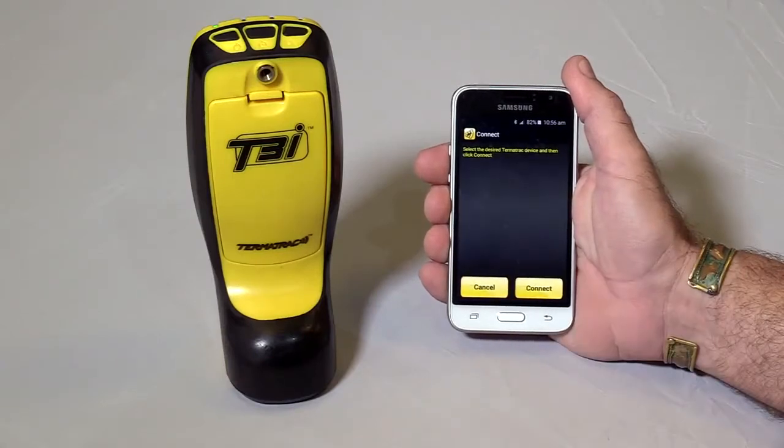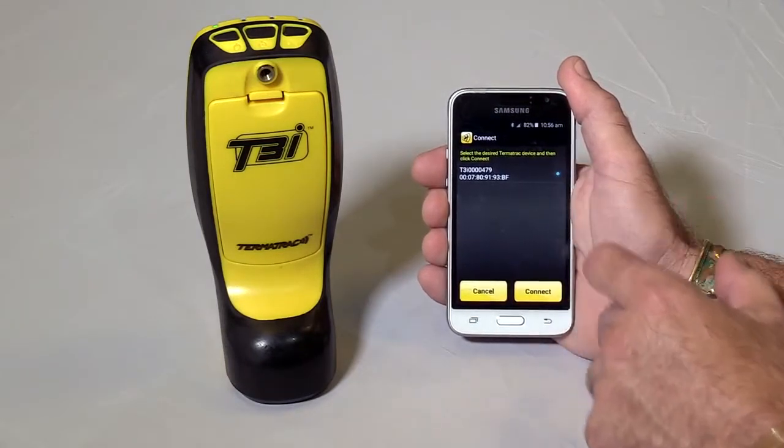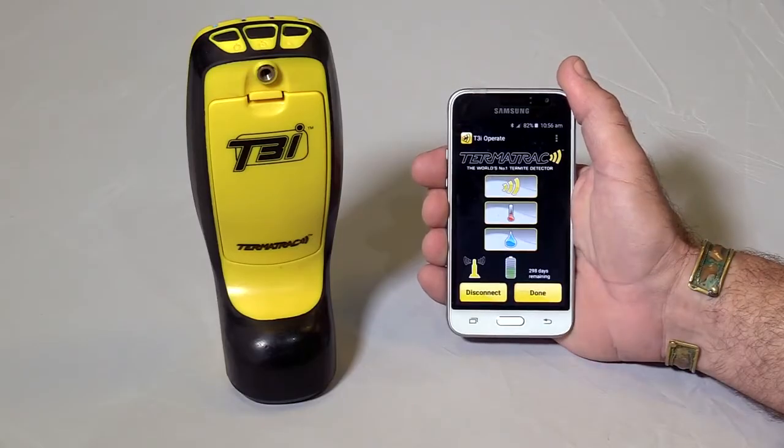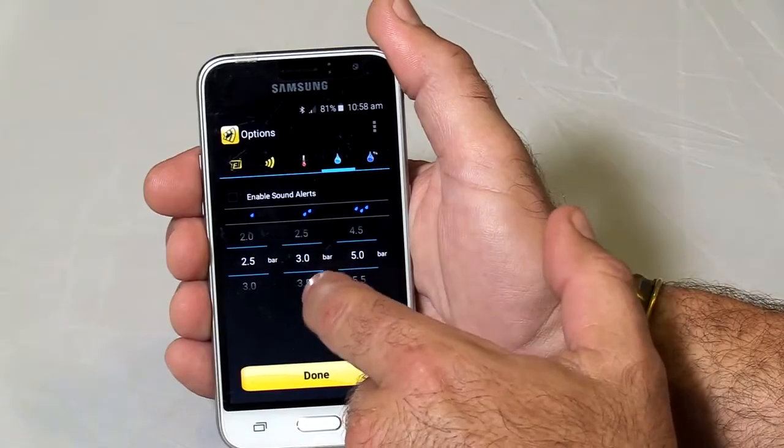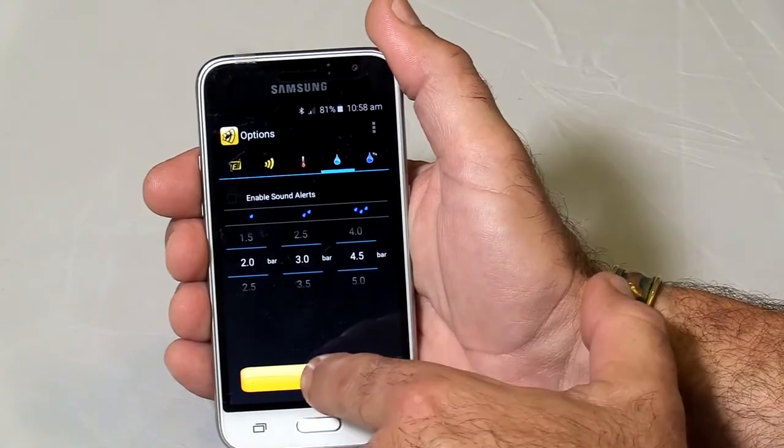The Termitrack is easy to use and simple to connect to a suitable Android-based device via Bluetooth technology. Threshold alarms can be set on the moisture sensors for when you can't hold or see the display screen.